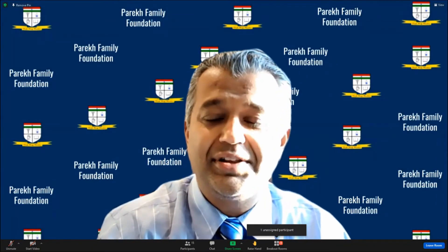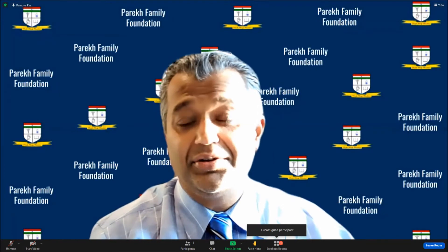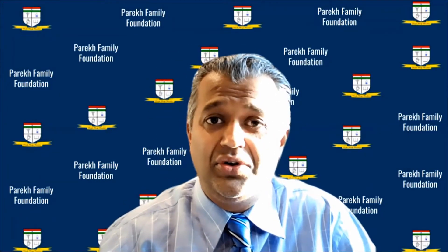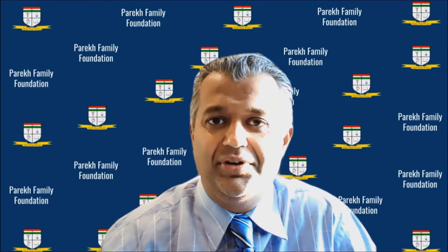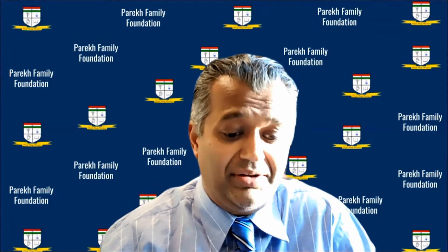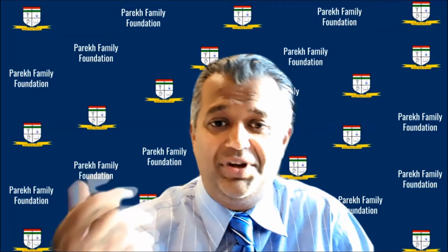Thanks for coming back and tuning in. We've got another complex session for you — one which people still struggle with because there's no straightforward algorithm. Dr. Wang from China will be talking about and helping moderate the acquired flat foot. Dr. Wang, it's all yours.